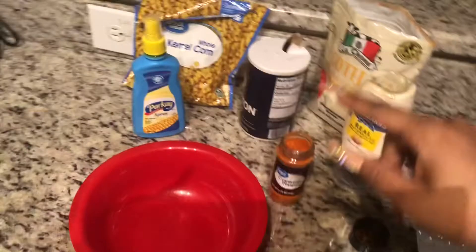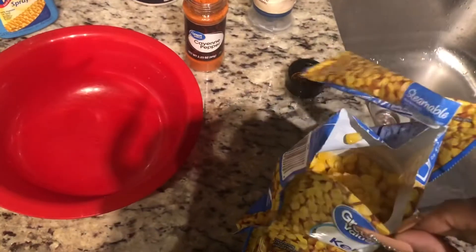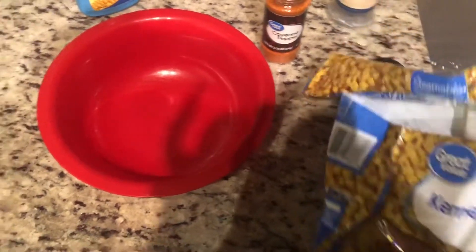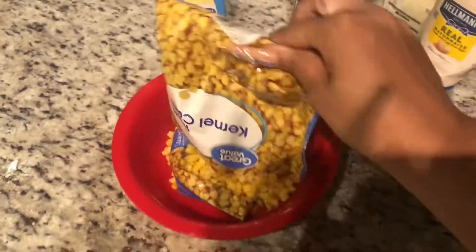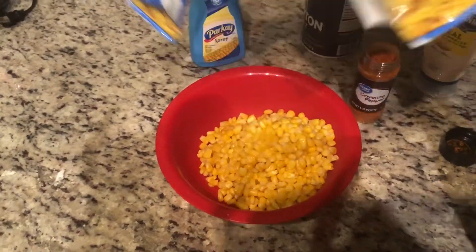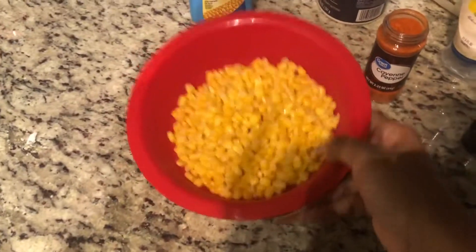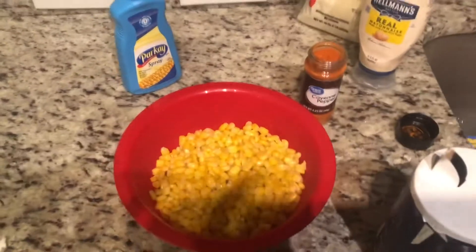All right, I'm back. We did go ahead and microwave our corn, let it sit for a minute. Now I'm gonna pour it into this bowl. All right, all of that corn is done.